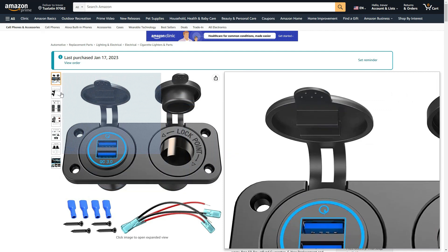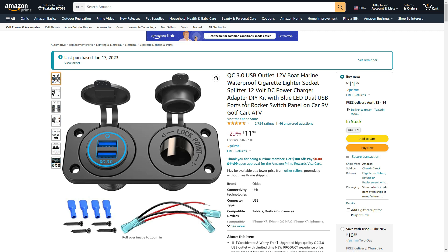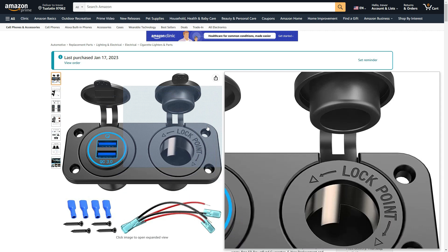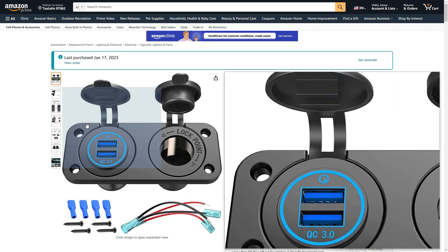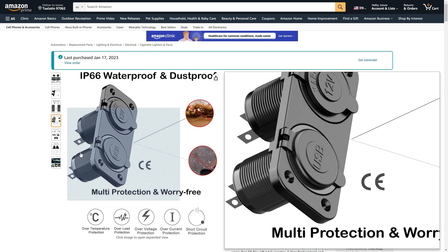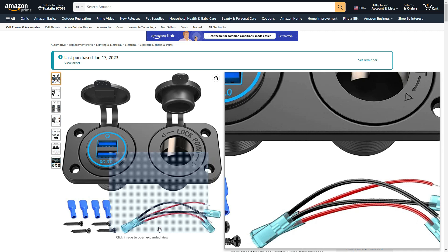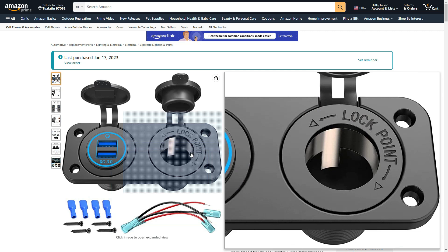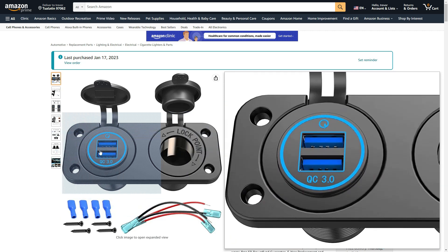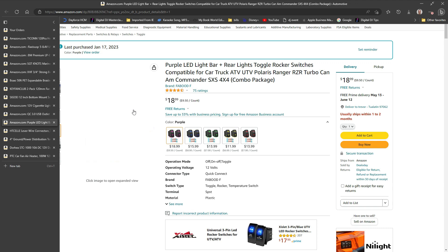This USB charger and 12-volt outlet is actually going in the back of the trailer so I can hook up my refrigerator to it. I'm going to wire it so the refrigerator has a separate circuit versus having both tied together. The negative grounds can share, but I want a separate wire for the refrigerator so it has its own fuse in its circuit — that way it doesn't affect the USB charging at all. There'll be a video on that coming up soon.